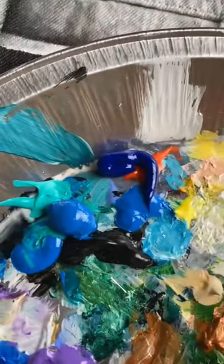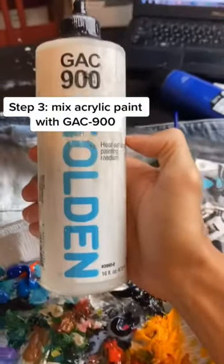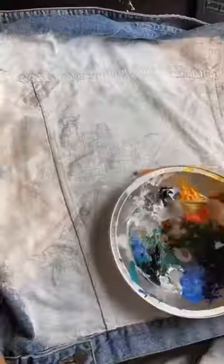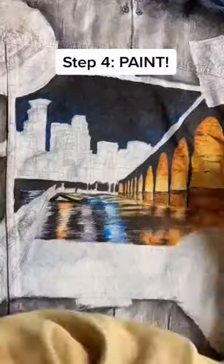Now the most important step — I take Liquitex acrylic paint and add this secret ingredient called GAC 900 by Golden. Mix that with your acrylic paint and then apply it to your canvas. Do that with every bit of paint you add to your artwork.